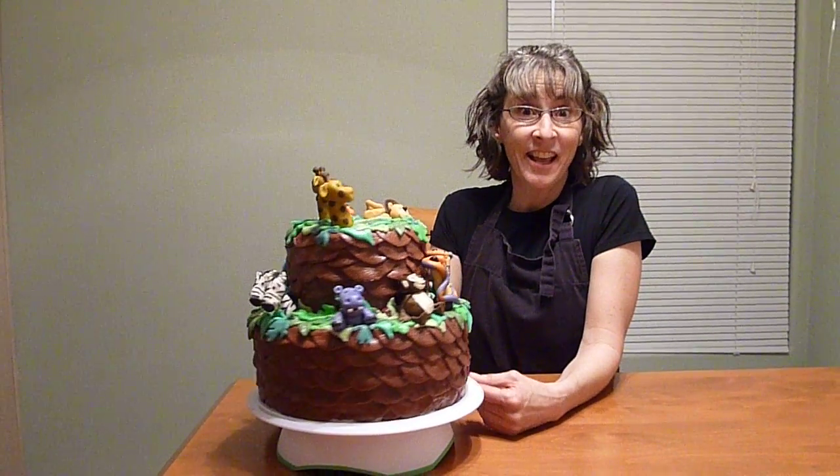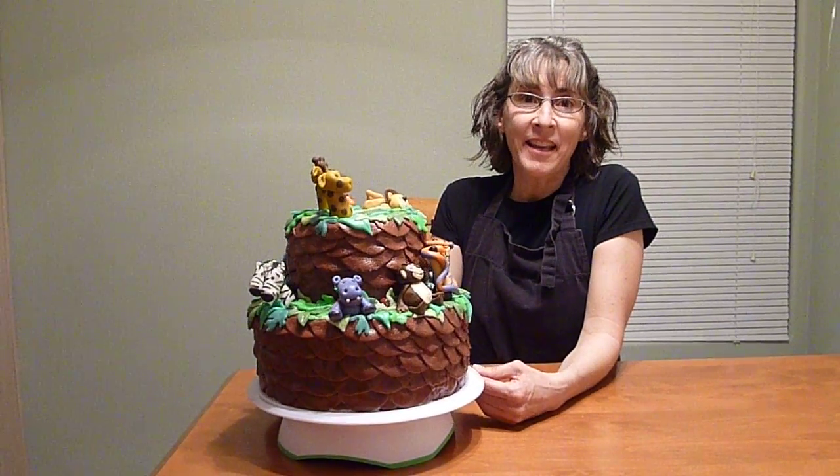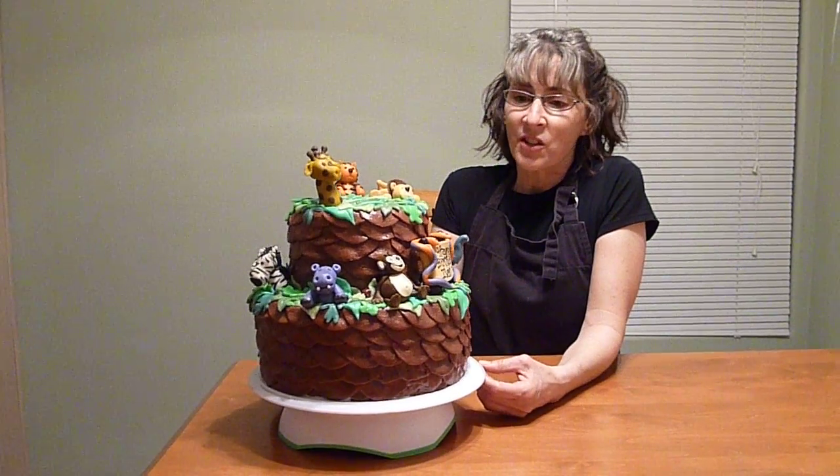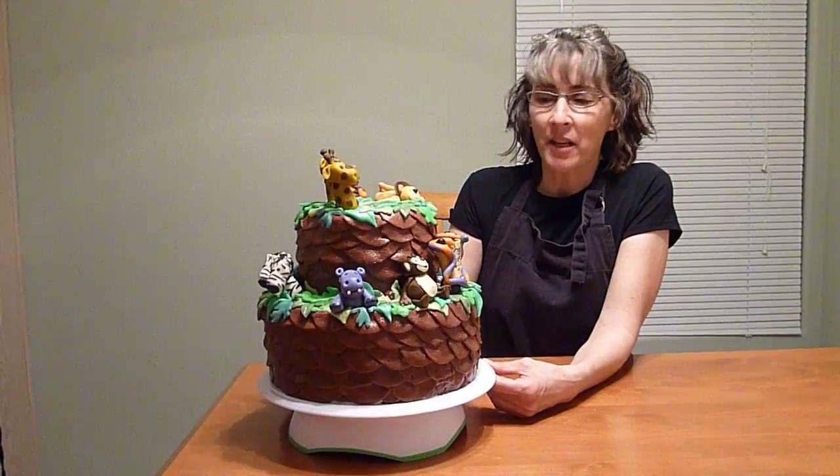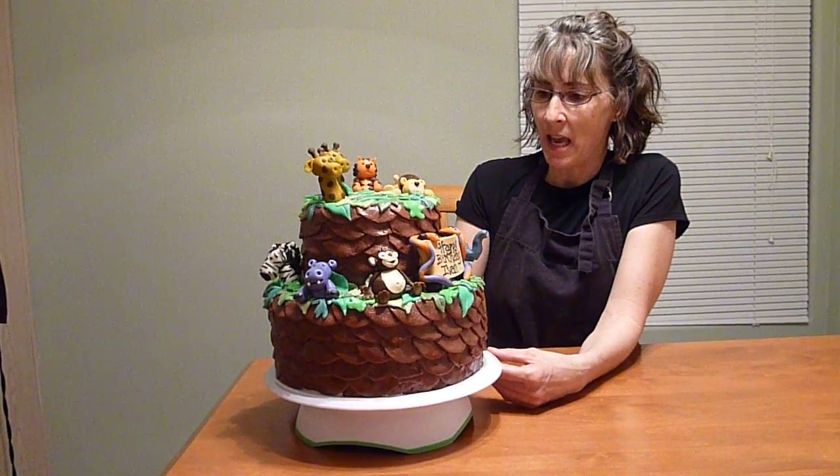Hi, this is Jed again. One more birthday till the fall. So this is Ivan's cake — he's going to be one and they're having a jungle party, so I made a cake.